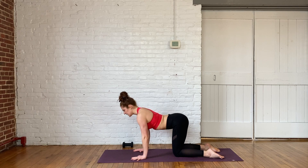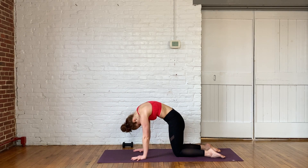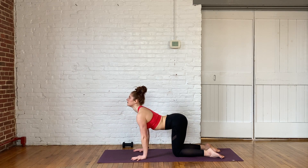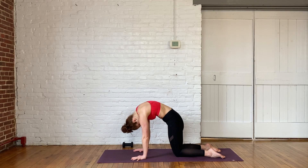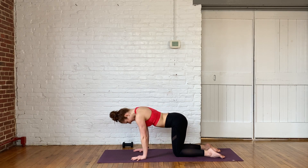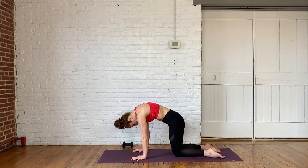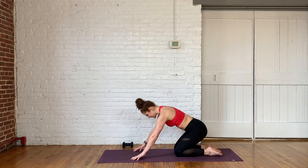Inhale, drop the belly, gaze goes up. Exhale, round the spine, angry cat. Again — drop the belly, gaze goes up. Exhale, round the spine, angry cat. And one more. And exhale. Come back to a neutral spine. Send the hips back to the heels. Let's go ahead and get started.